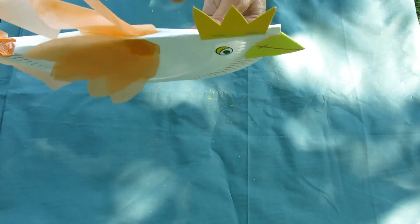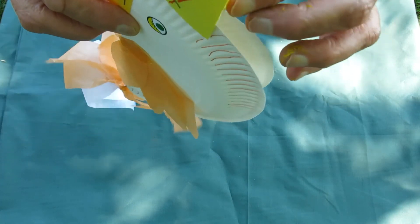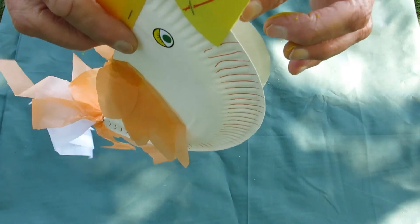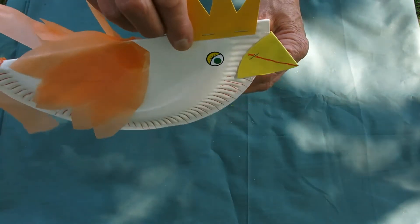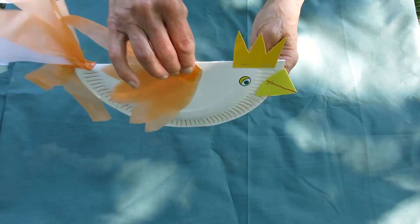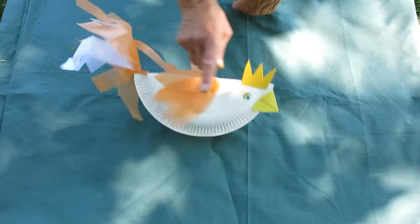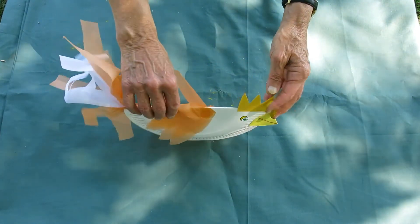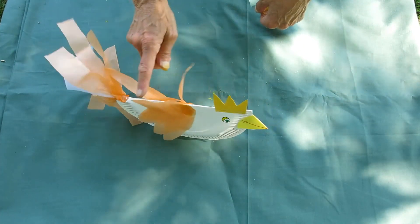Then you need to cut out a little comb at the top and a triangle beak, and give him some eyes. You can stick this whole lot with staples or with glue. When you put him down and give him a little tap, he should become a little pecking chicken.